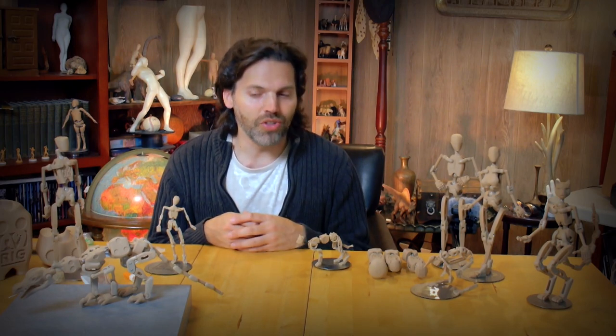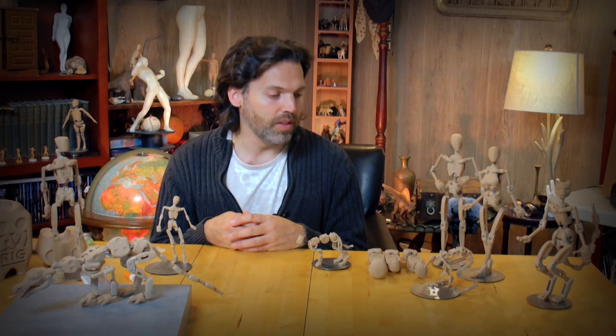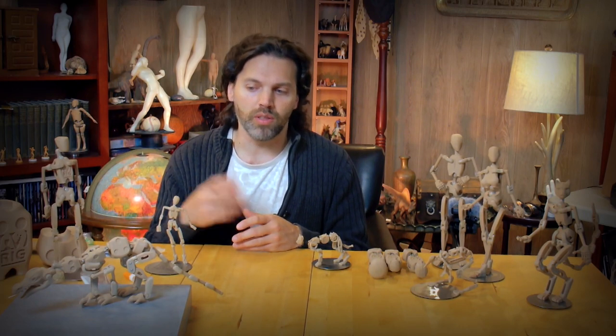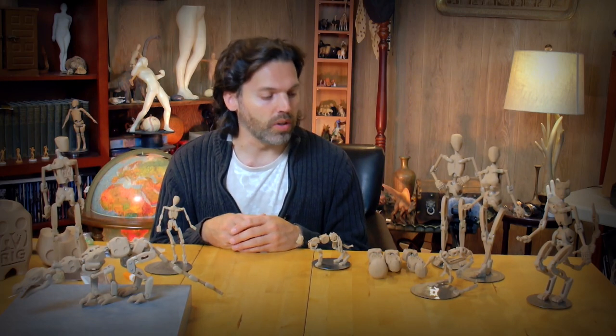I won't go too much into the back story other than to say that I've been working on these since 2012, so this is going to be my ninth year of iterating and manufacturing these products. If you want to learn more, I encourage you to visit the website, blog, or other videos on this YouTube channel — there's a playlist tab where you can see the videos organized by category.